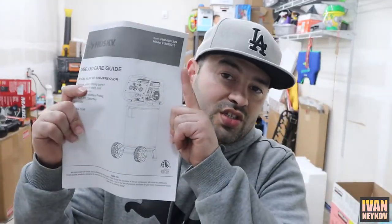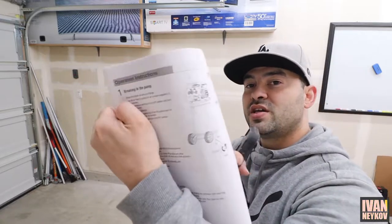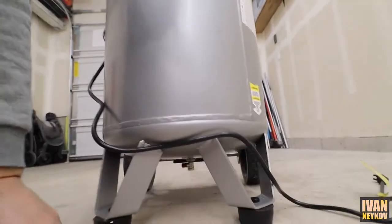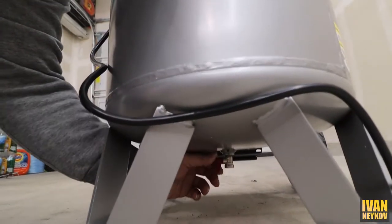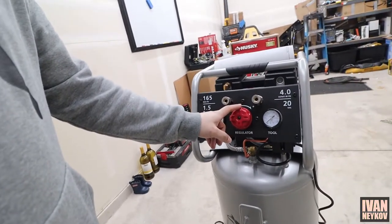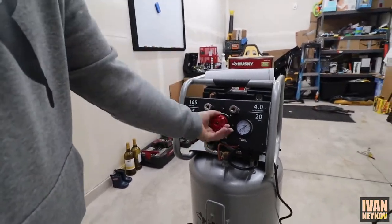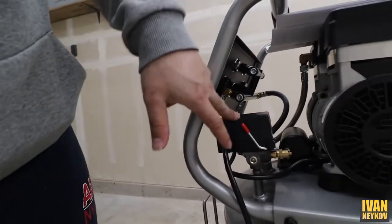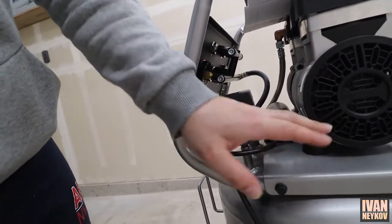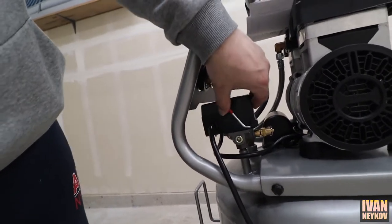Let me look at the instructions real quick. First, apparently we have to break in the pump. On the very bottom there's a drain — we need to make sure it's open so it's not holding air. Then this valve needs to be turned all the way to the on position. There's a pressure switch here — it's like an automatic switch so it doesn't exceed 165 PSI and blow up. Right now it needs to be in the off position.